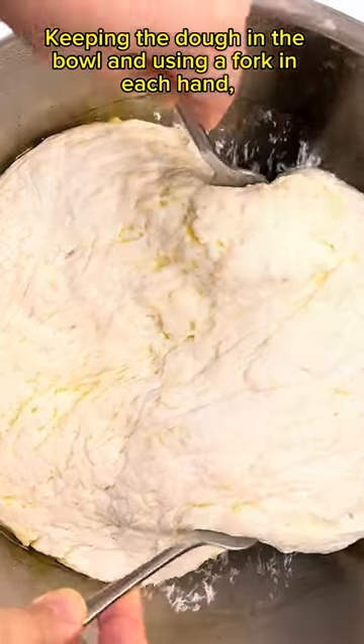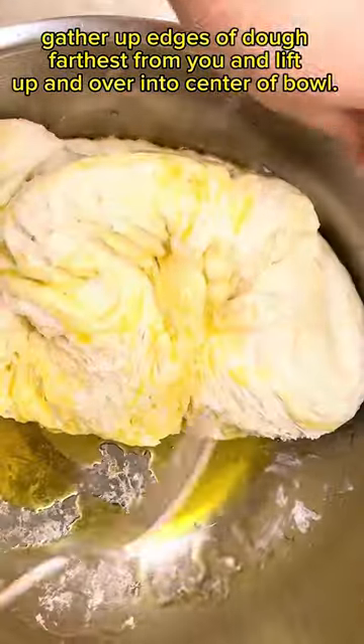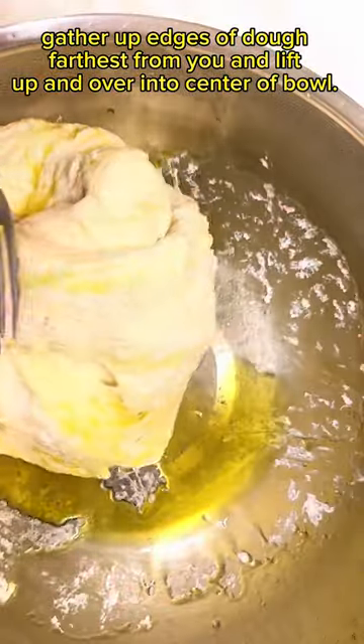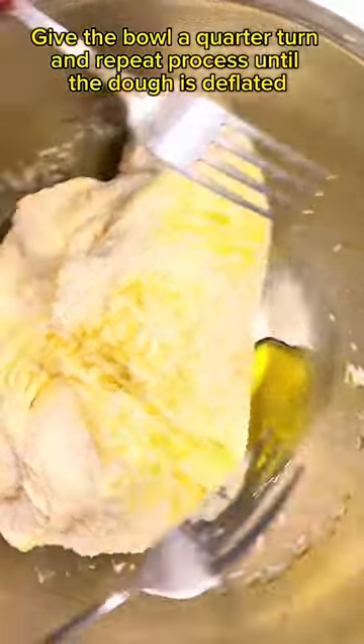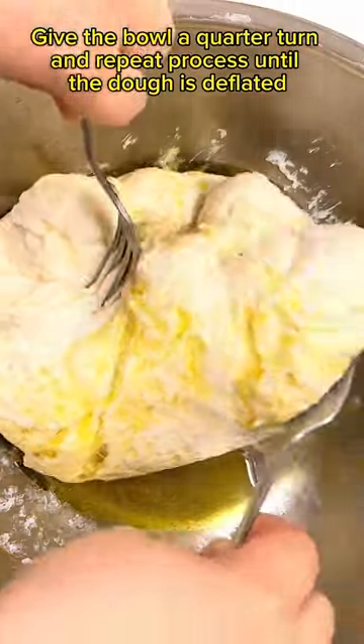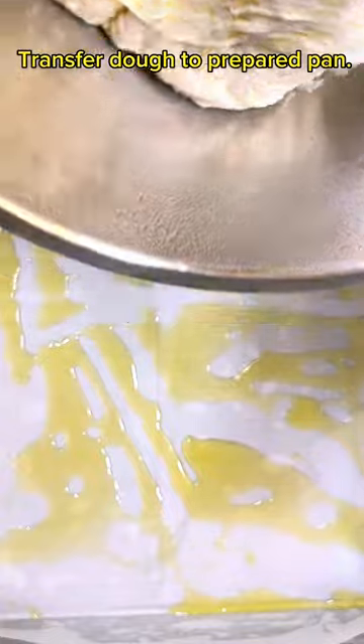Keeping the dough in the bowl and using a fork in each hand, gather up the edges of the dough farthest from you and lift up and over into the center of the bowl. Give the bowl a quarter turn and repeat the process until the dough is deflated. Transfer dough to the prepared pan.